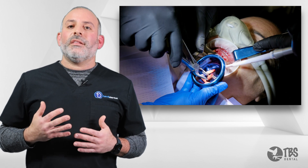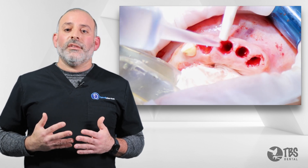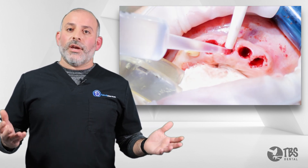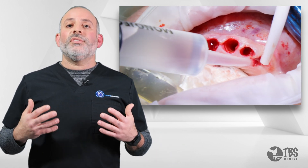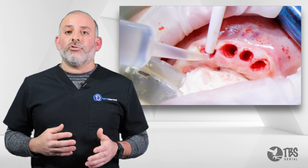What you'll notice is a nice, clean extraction site, which can then be used with curettes and grafted for ensuring a good, solid ridge for a complete, minimally traumatic extraction.